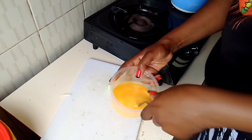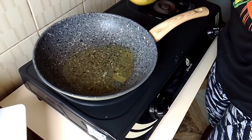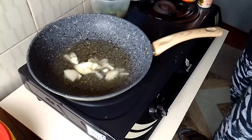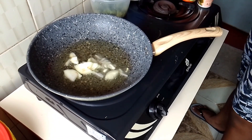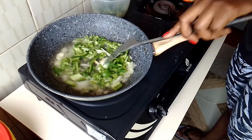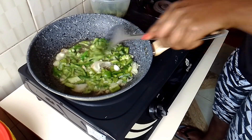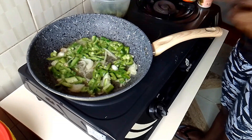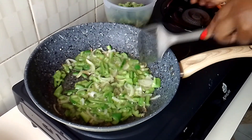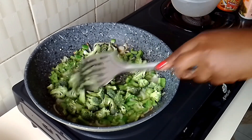I added some salt to the eggs and used a fork to whisk everything nicely. On a pan on the fire, I added some oil and waited for it to become hot. I added the white onions and stirred for a little bit, then added the bell pepper. I cooked it for some time, being careful not to let it overcook, then I added the broccoli before the onions could turn too much.